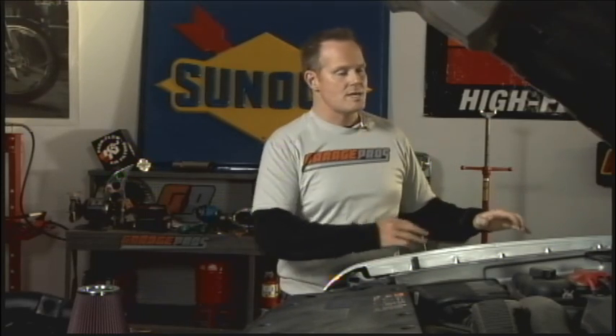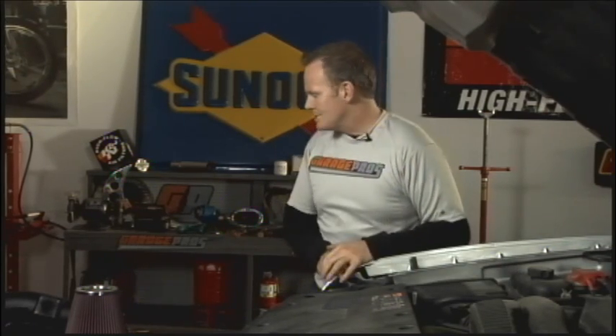Hey, welcome to another edition of Garage Pros. I'm Mark Nolan. We've got the hood up on our 2011 Silverado here and we've said it before — motors, engines, they're just big giant air pumps. We're trying to get as much air in and out as we can over a very short period of time, and that allows us to build horsepower and torque. One of the big ways to do that, and really one of the easiest and most inexpensive ways, is to change your air intake system.